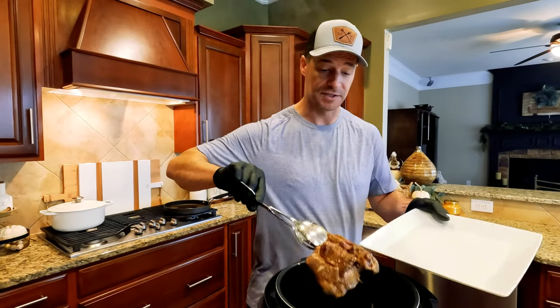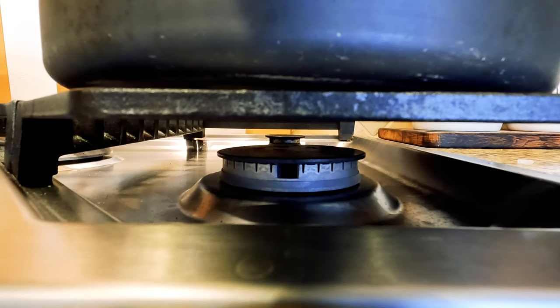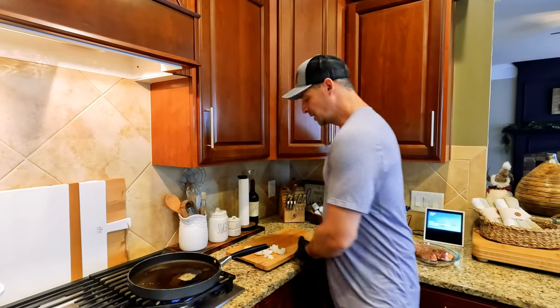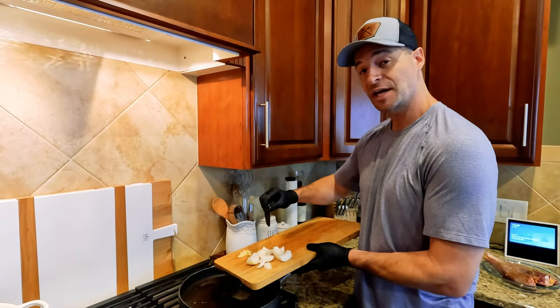Already smelling so good in this kitchen. Once these things are browned, I'm going to remove them from the heat and just set them aside. Even after separating from the thighs, those turkey legs were still too big to fit in the Instant Pot, so we're going to give them the same exact treatment in the pan.